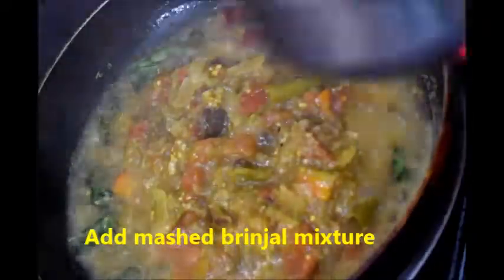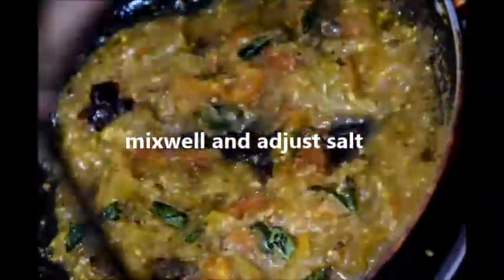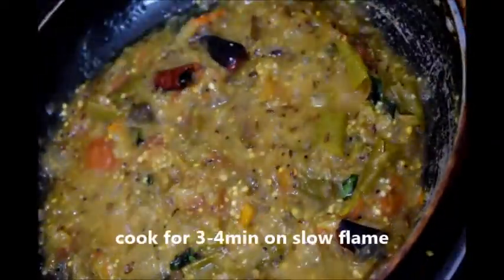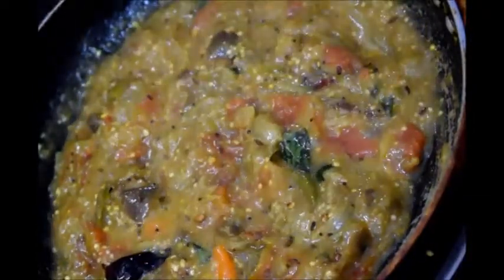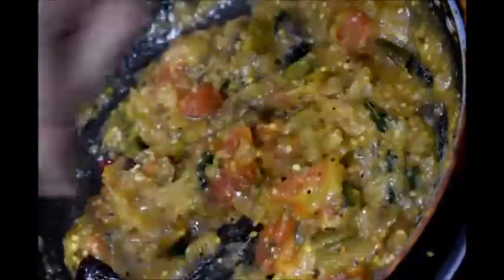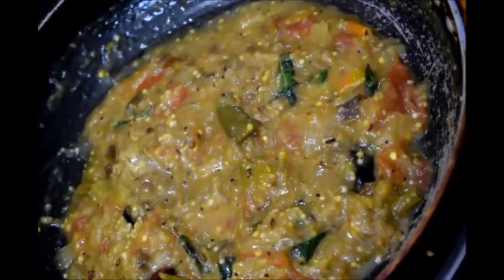Mix well with the tempering and cook for 3 to 4 minutes so that the tempering completely mixes. Adjust the salt — I am adding salt here. After 3 minutes, mix well and switch off the flame. Now it is ready to serve.